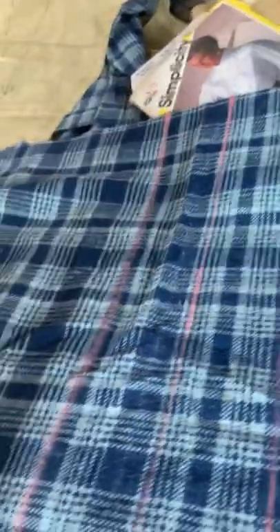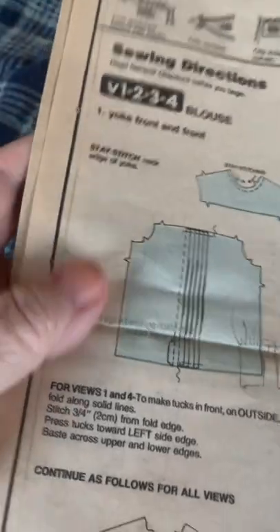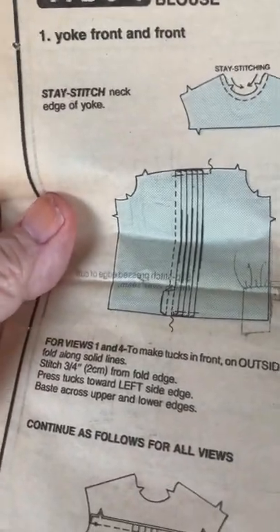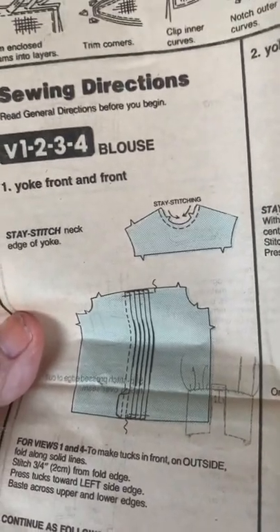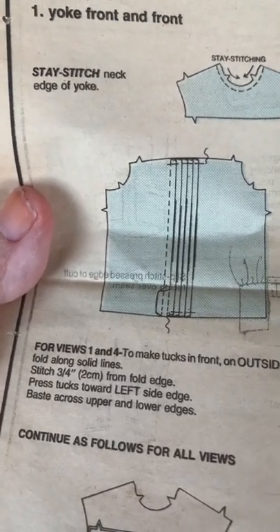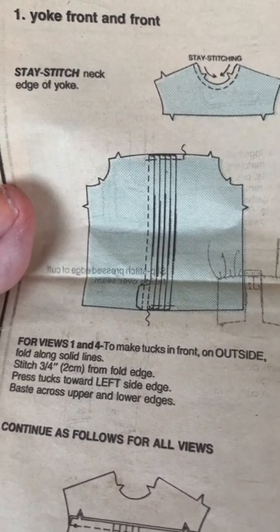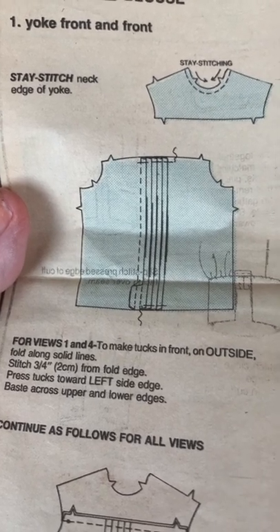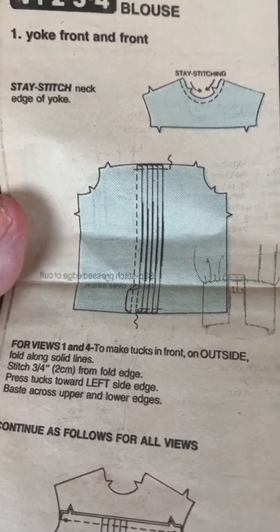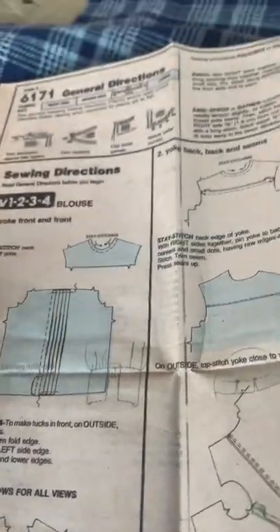I have drawn in the lines with my ruler and my chalk line and I think they look pretty good. Now according to the pattern you have to stay stitch the collar — I haven't done that yet — but I also have to make tucks in front on the outside: fold along solid lines, stitch three-quarters to two centimeters from fold edge, press tucks towards left side edge, baste along upper and lower edges. So I'm going to have to do a lot of pressing — this shirt is mostly pressing, press and more press.